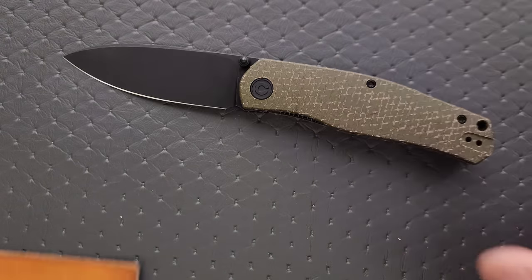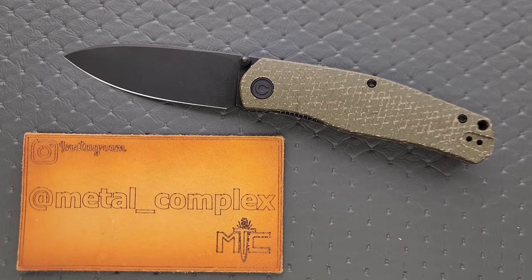That's going to be pretty much it today, guys. Thanks again to Civivi for sending this knife in for review. This will eventually get given away on a live stream, so make sure you're subscribed if you like to win free knives or want to watch more knife content. This knife will be linked down in the description — I would definitely recommend that you pick it up. Please make sure to follow me on Instagram at Metal underscore Complex. If you enjoyed this video, leave a like, check out my other content, and click on that Metal Complex logo to subscribe because there's definitely more coming. Thanks again for watching, everybody, and have a great day.